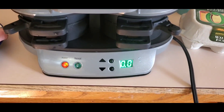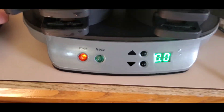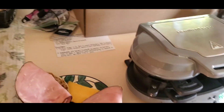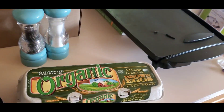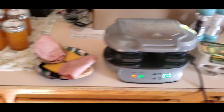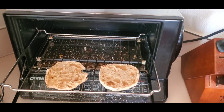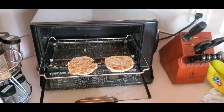I've got the thing plugged in and turned on, and we're waiting for the preheat light to come on. I've got my eggs over here, salt and pepper, and I'm also going to need a fork to break up the egg yolk. I have pre-toasted English muffins because if you don't do that they're soggy — so just lightly toasted English muffins.